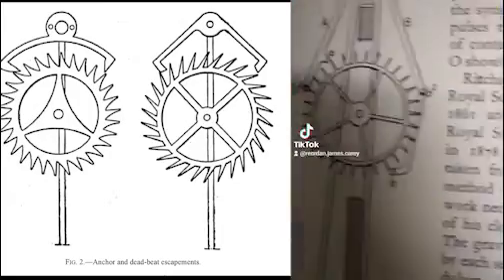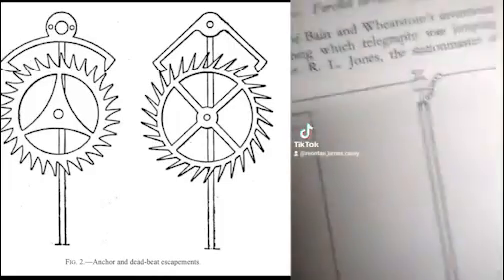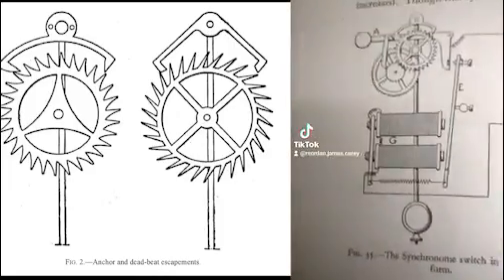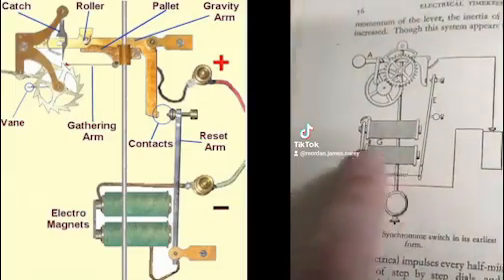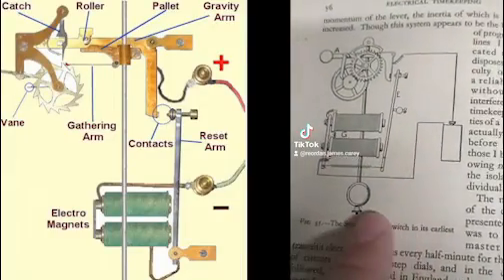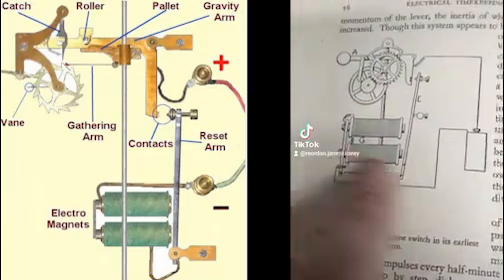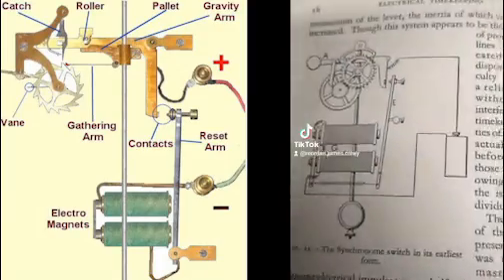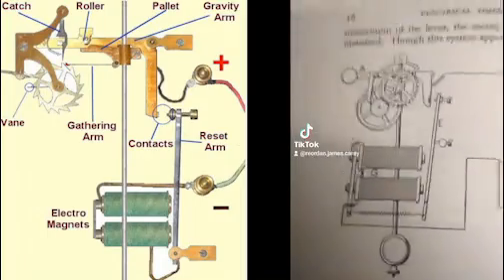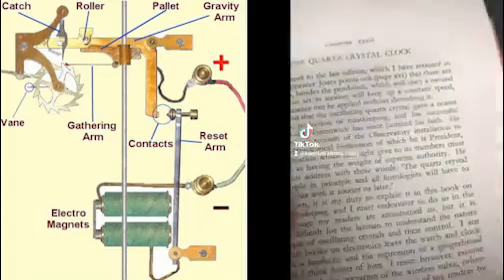The sort of thing that really does it in terms of making these things work is synchronization. So we take these early mechanical clocks and provide an electromagnetic sort of sensor. Every time the pendulum swings, it interacts with this electromagnet, which gives it exactly the same amount of push. That means your pendulum is now as accurate as possible — but right at the end of the book, the quartz crystal clock.